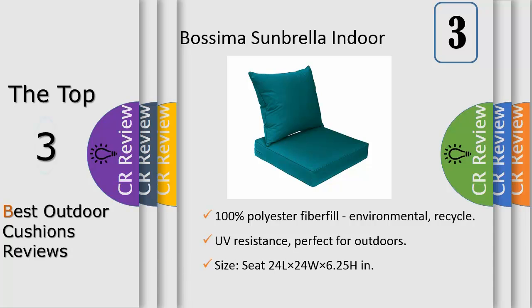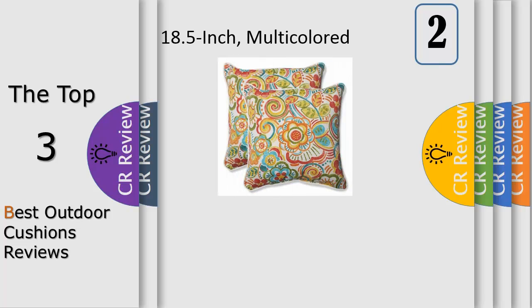The premium Sunbrella deep seat cushion collection is available in Spectrum Peacock Blue, Canvas Henna Red, and Spectrum Cilantro Green. Seat size: 24L x 24W x 6.25H; backrest size: 22L x 24W x 7H. Suitable for both indoor and outdoor usage, pairing perfectly with wicker, aluminum, iron chairs, and DIY furniture. Bossima pillows and cushions are meticulously crafted.